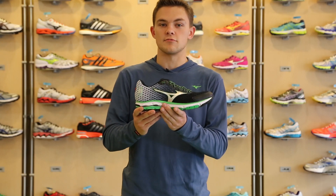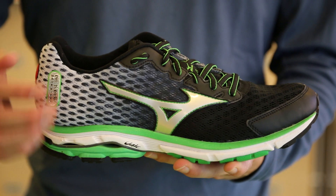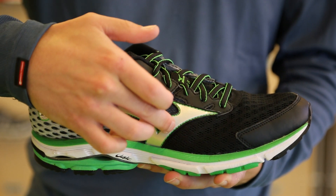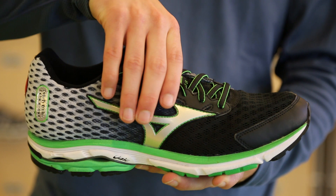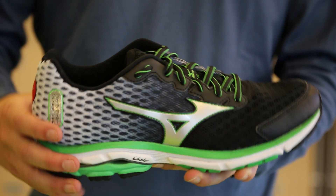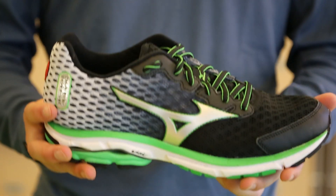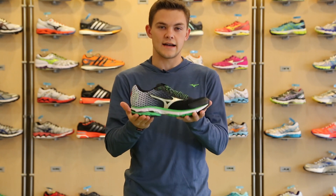The third update to the Rider 18 is the new upper. In this new upper, you have a reinforced eyelet construction paired with more structure to the logo, and that teams up to give you that ideal midfoot embrace and fit. This allows for no creasing whatsoever in the upper, and for Mizuno lovers in the past to new Mizuno lovers, this will give you that classic Mizuno fit.